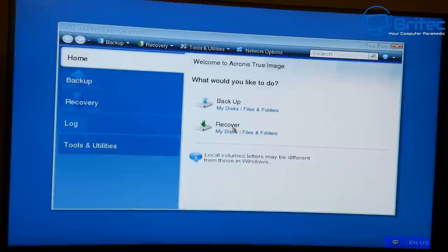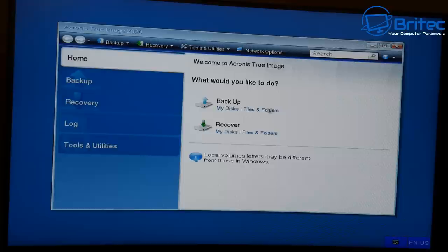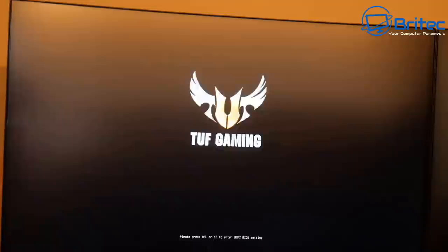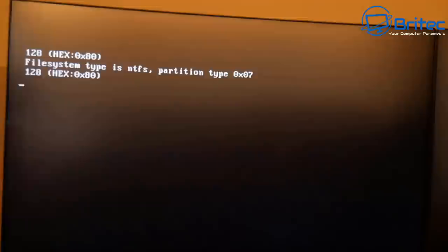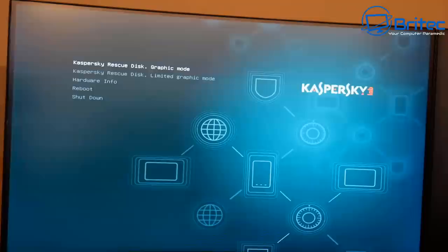Now let's try one more thing — go back to the menu and try Kaspersky Rescue Disc. Booting from there and it's working fine. These types of projects work perfectly when set up correctly. What I'd advise: add a couple of ISOs at a time, get them working, then add more later. Don't spend four hours adding 50 different ISOs and then end up with loads of problems — start small.